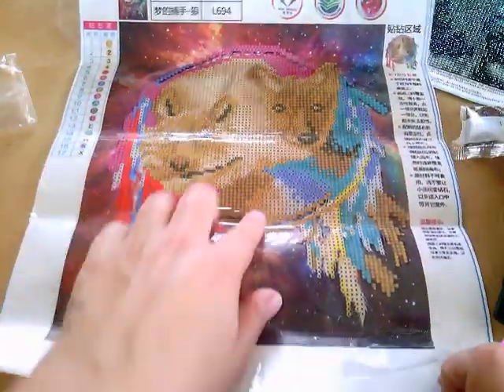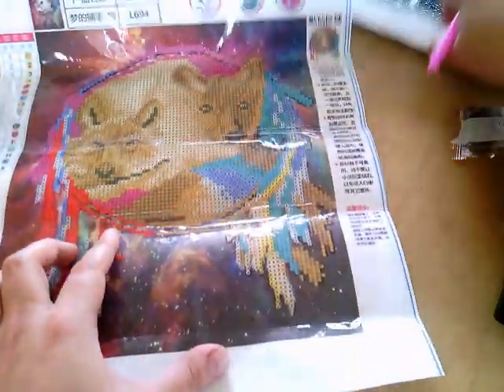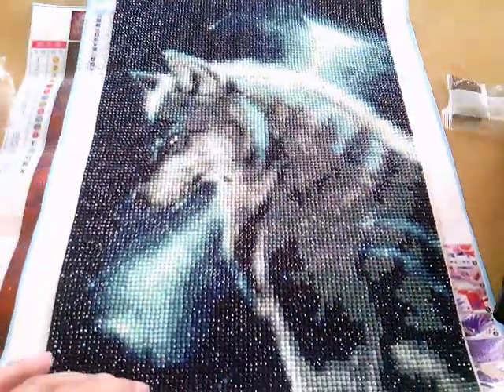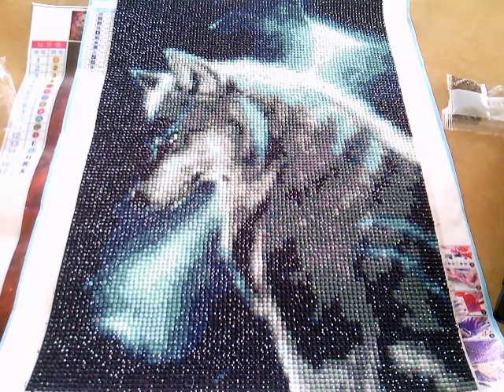And that's it really — once you've finished putting all the beads down you end up with the final picture, and that is this one in this case, which is obviously a wolf. I would say this took me about maybe a week to ten days of doing it, a couple of hours a day.